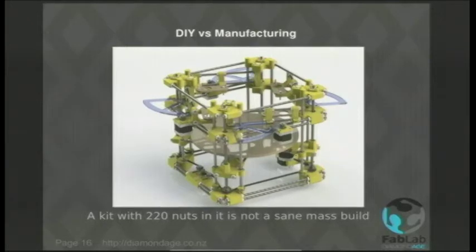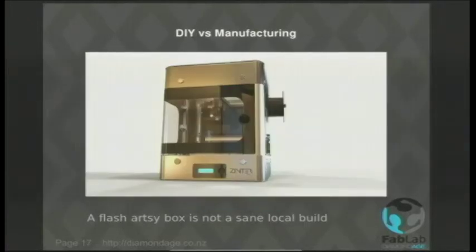You can go to the other extreme and have things with really nice flash shiny boxes that cost an absolute fortune to design and make, and are going to be obsolete in about 6 months. So that's not sane for doing a local build either. Also, these things tend not to be open source because people want to recover their investment.